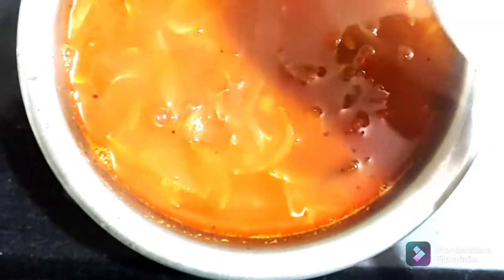Look friends, the sambar is ready. You can add some sambar in the new sambar. It's easy and simple. You can taste it. Try it and please comment.